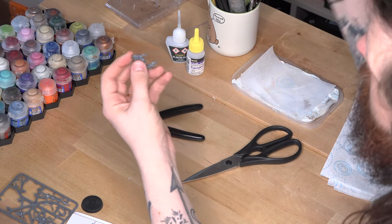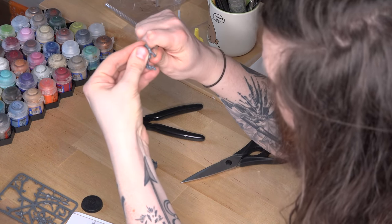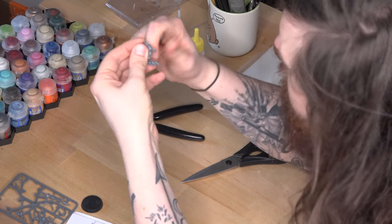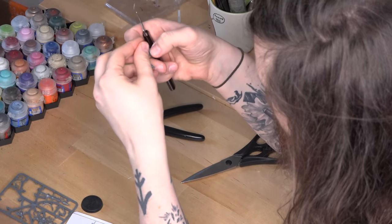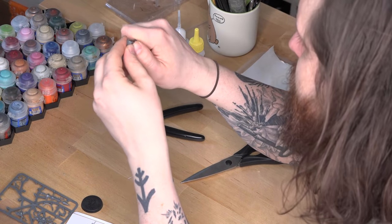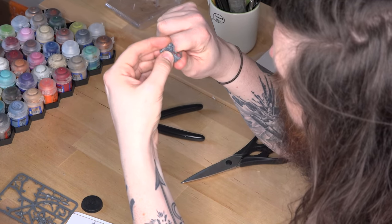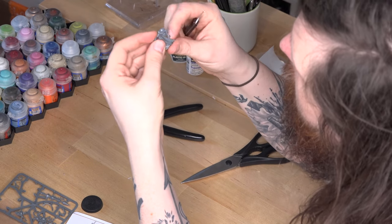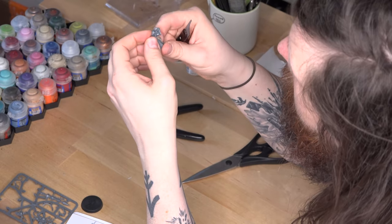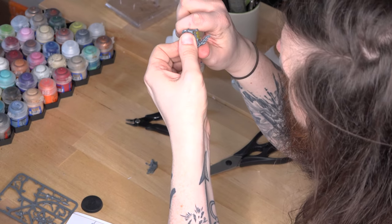There's one last thing to watch out for while assembling your models, and that's mould lines. Mould lines are little seams left on the model from, surprise surprise, the moulding process. These can be removed using a special mould line remover or, if you're very careful, a scalpel or a Stanley knife. The rule of thumb here is that if you can't feel the mould line with your thumb or a fingertip, it won't show up on the model when you come to paint it. This is an optional step and it can be quite time consuming, but it is worth the extra effort if you can be bothered.